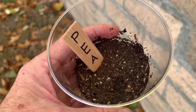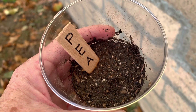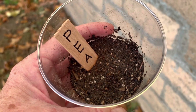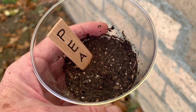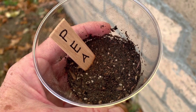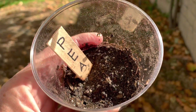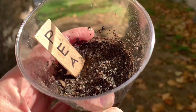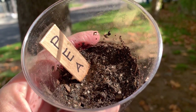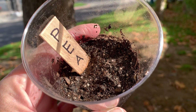Our seed now has many things that it needs to grow. It has soil, it has water, and it has air, which is all around us. But there is one more thing this seed needs to help it grow. Do you know what that might be? Sunshine. That's what your seed needs. So when you're all done planting, be sure to set it outside where it can get lots of sunshine.